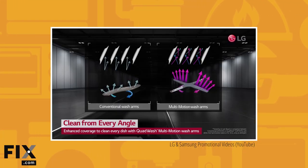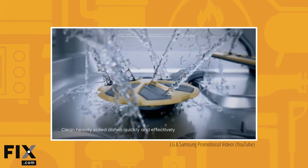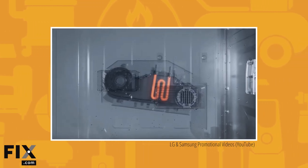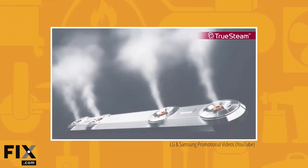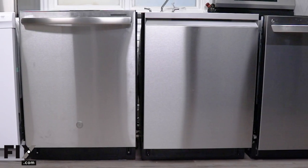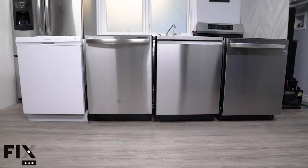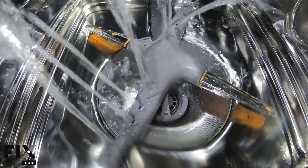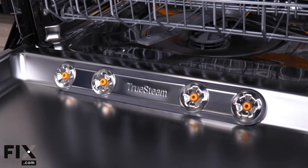Manufacturers are packing a lot of trendy features into their dishwashers nowadays, but reasonably priced units don't include everything. Features are mixed and matched across brands and models. So we bought four dishwashers from four different brands, each under $1,000, varying in price, features, finishes, and overall style. We'll put these dishwashers head to head, testing the following.